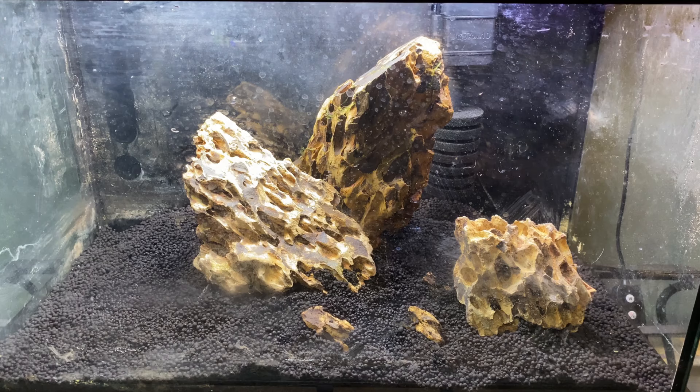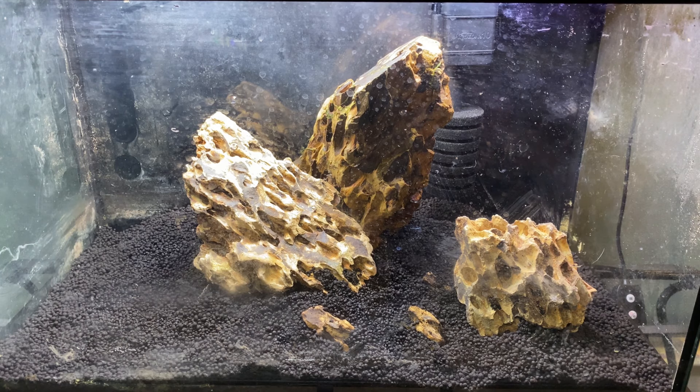What's up guys? So we are scaping this beautiful 10 gallon here today. We're making this a nice little shrimp tank. This was actually originally — I had my gecko in here, but I moved him to a nice 20 gallon long. So he is living life like a luxurious man right now and enjoying every second of it.